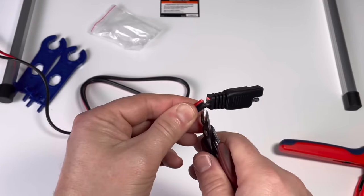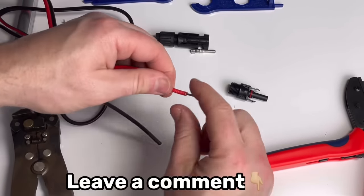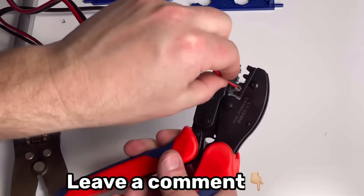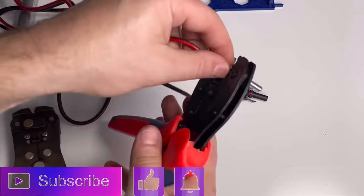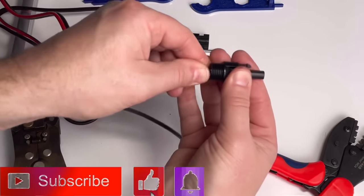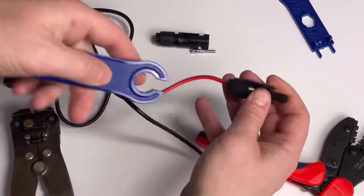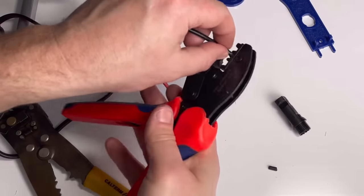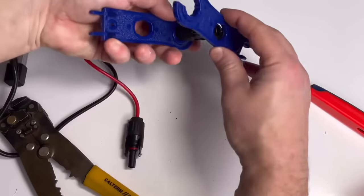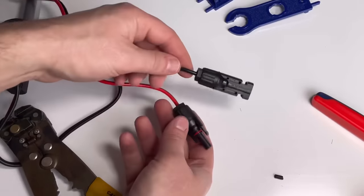I'm going to switch these out to MC4 connectors — let me know in the comments if you'd like a quick video on that. It's not hard to do yourself with a little kit. Be sure to hit the subscribe button, smash the like button, and ring the bell for more content. I'll leave a link in the description where you can buy these kits for about $30, and it only takes about 10 minutes to switch them out.